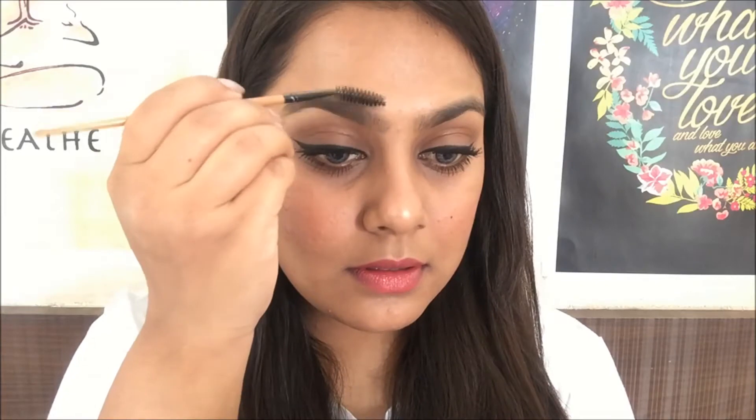You can use any eyebrow powder or an eyebrow pencil that you like. This is what the kit looks like — it comes with three powders and one wax, and you also get a pair of tweezers and an angular brush. The first step is to brush your eyebrows, and I'm using a spoolie to do that.